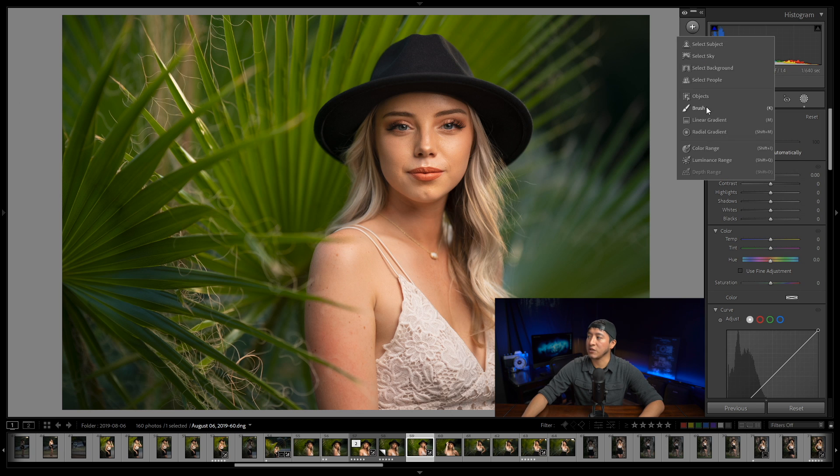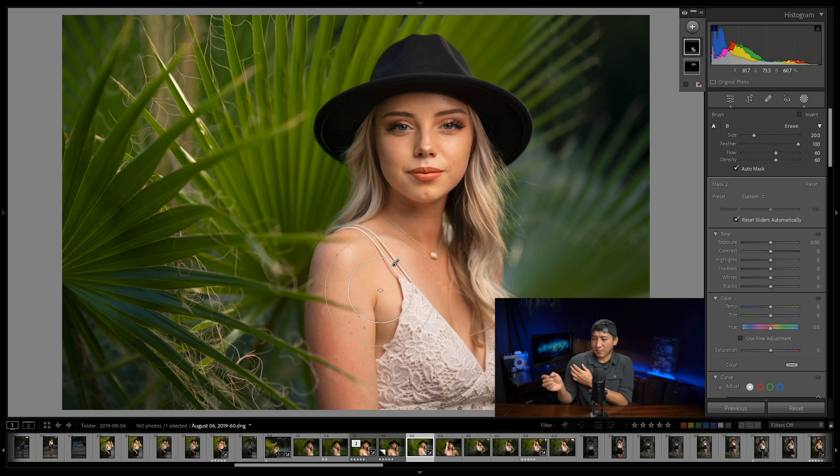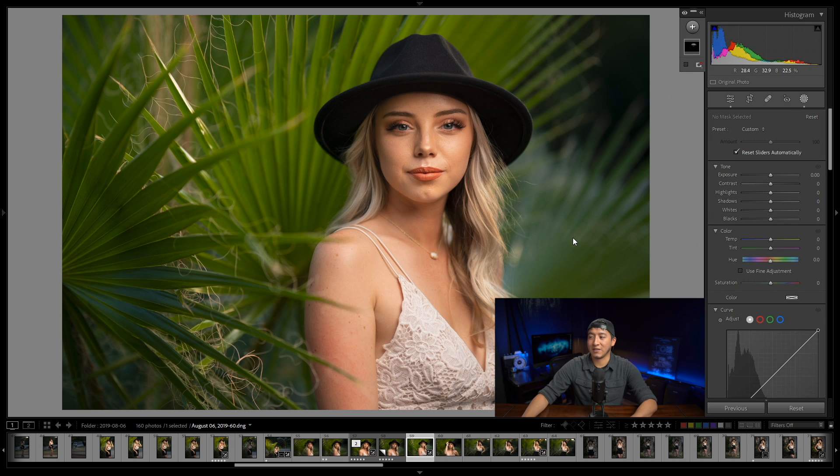I'll click the plus again, go to brush, and scan the image for areas to adjust. I can see it's a little bright in this body area, so I want to add a little bit of darkness. I'll paint from the strap to the lower part of the shirt and up toward the shoulder, avoiding areas that are already dark. I'll lower the exposure to about negative 0.5. Here's the before and then the after.